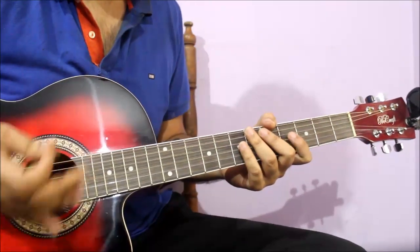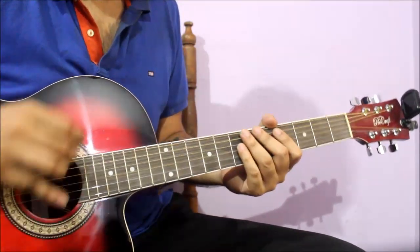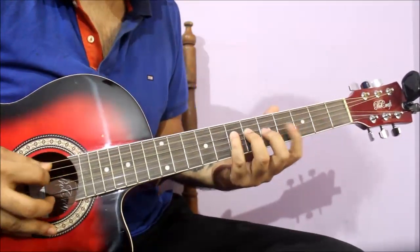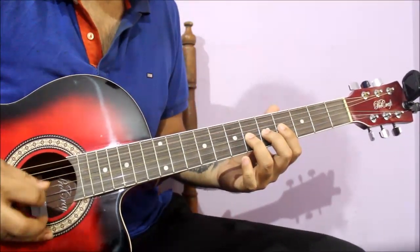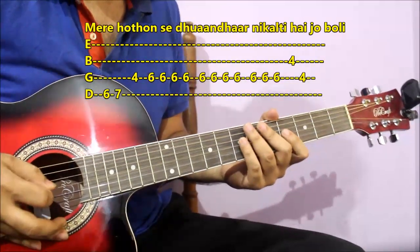Let's start with tabs. If you want to see tabs, you'll be able to follow the song on C-min scale. I will slowly play tabs and follow it on the screen. You'll be able to follow it. The first part is like this, so you will be able to see the tabs.